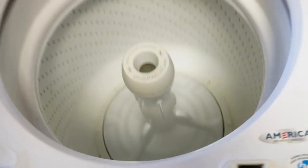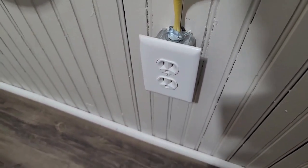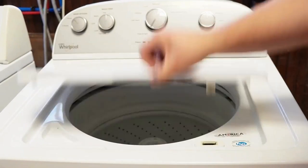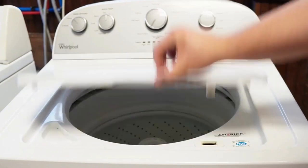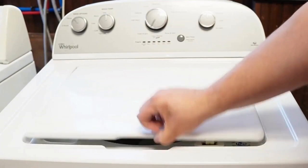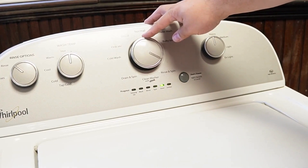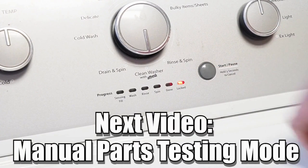Now let's try one more reset technique before the video is over. First, unplug the washing machine and let it sit for about one minute to drain any capacitors or memory, just like we did the first time. Then plug the washing machine back in and let it sit for a few moments. Then you'll want to open and close the lid six times in under 12 seconds. This works on some but not all models and will issue a reset command to the washing machine to clear any issues beyond what the reboot or reset mode did. There are many other modes and commands available on this style of washing machine, so please click on the videos at the end screen to learn more about those hidden commands and features.